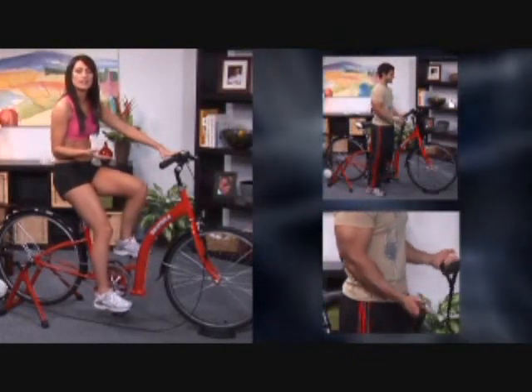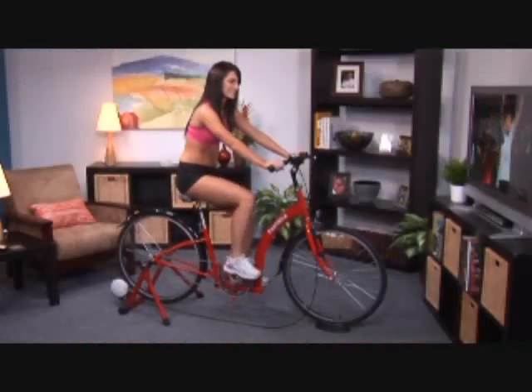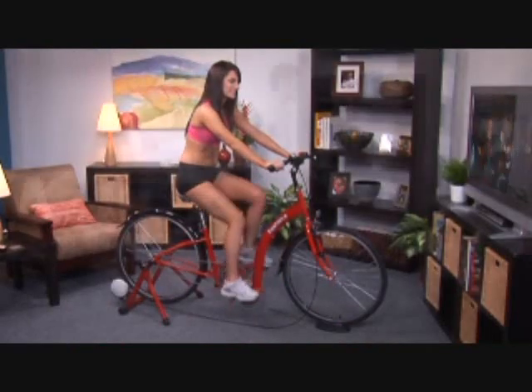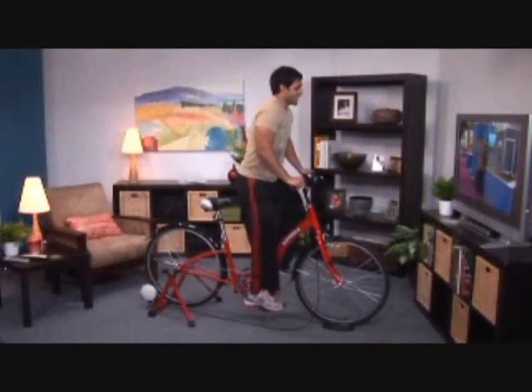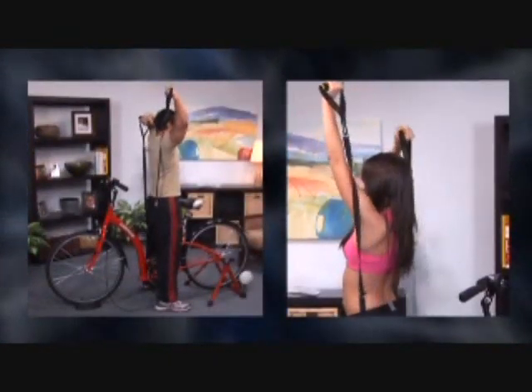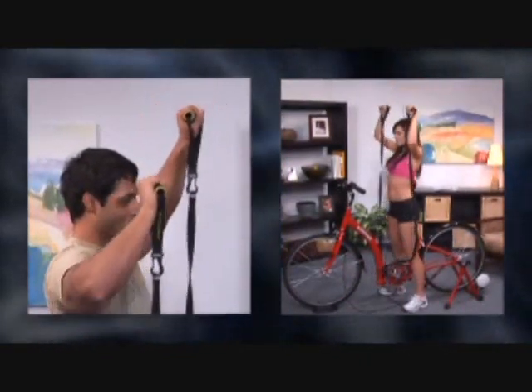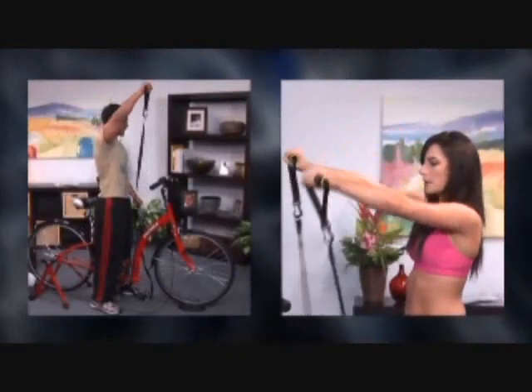By attaching these loops, it becomes a mini home gym and you get a great workout on your upper and lower body. You can adjust the resistance from five to sixty pounds depending on what bike trainer you use. Check out these great workouts: riding in a sitting position, riding in a standing position, arm curls, triceps exercises, shoulder presses, and forward raises.